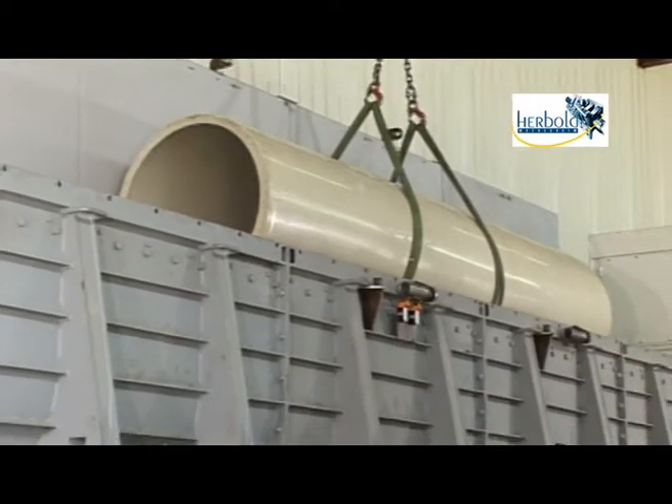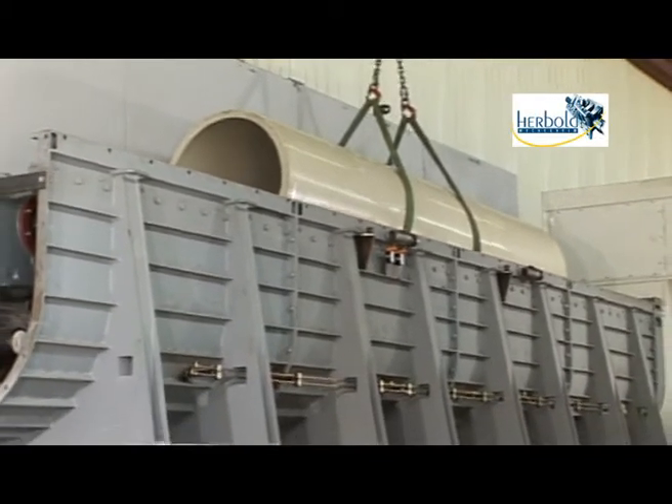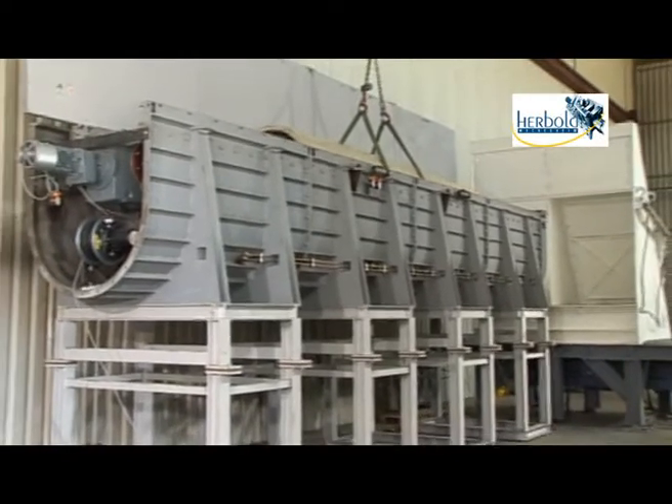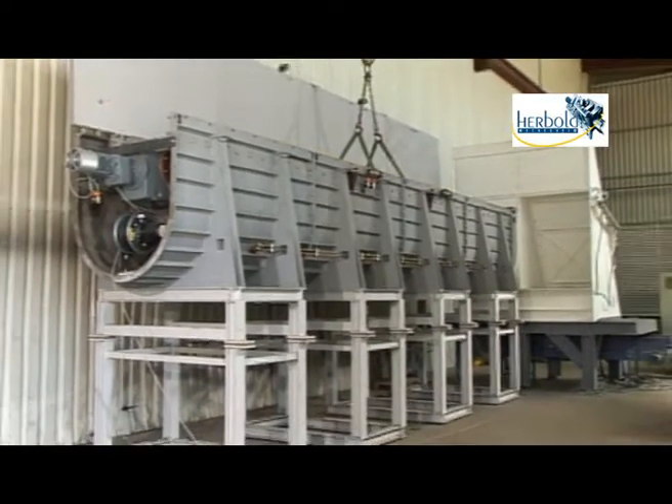The pipe is simply placed in the horizontal feeding trough from above. It is possible to process pipes from 6 to over 12 meters long without preliminary cutting.